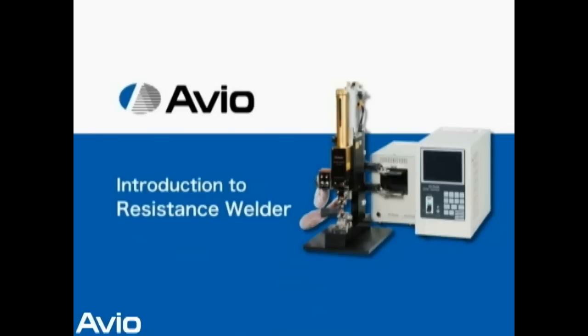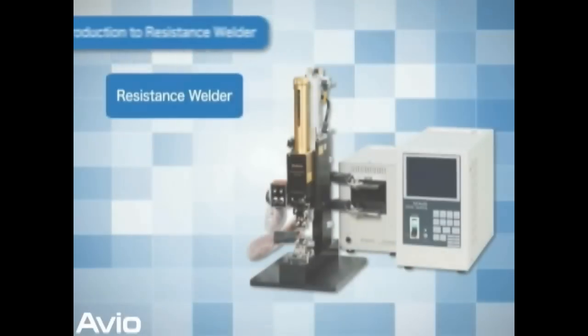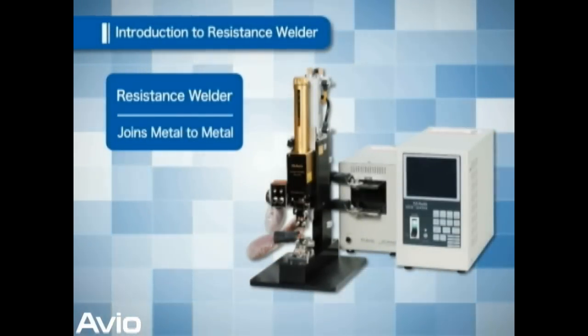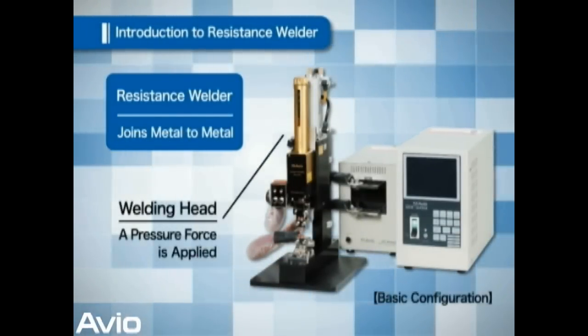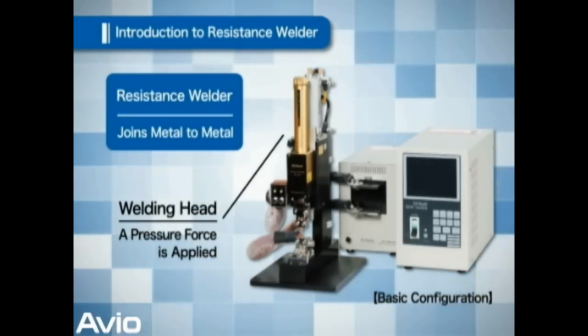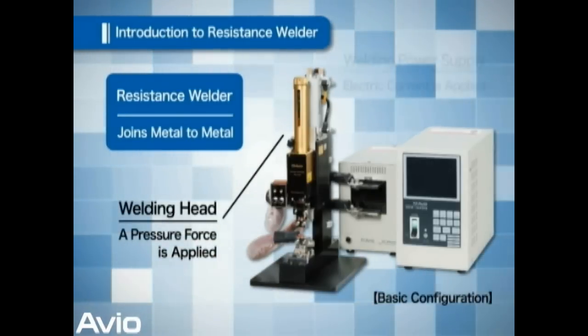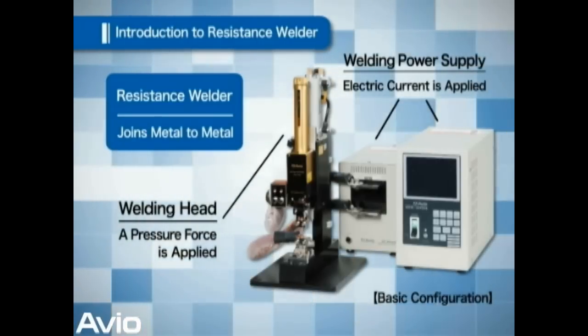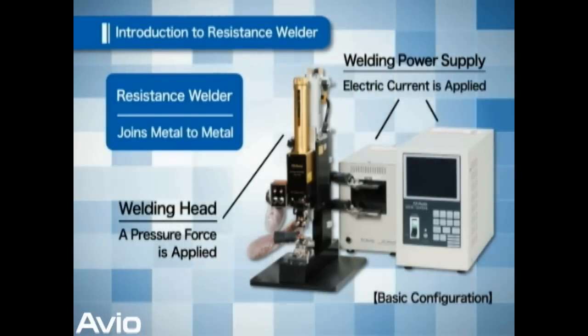Introduction to the Resistance Welder. Resistance welding is used for joining two metals. It consists of a welding head, which holds the metal between its electrodes and applies pressure, and a welding power supply, which applies electric current to the metal to be welded.